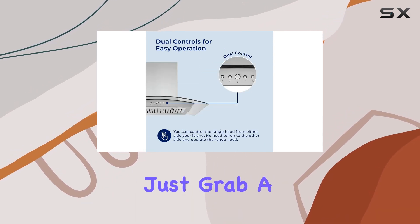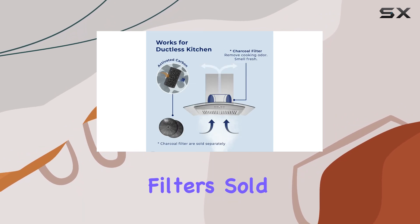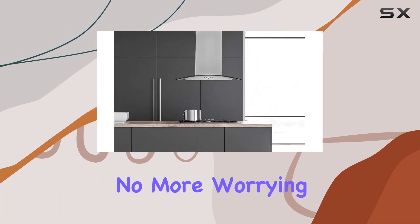And here's the kicker — it's versatile too. Whether you have a duct or prefer ductless, this hood has you covered. Just grab a pair of charcoal filters, sold separately, and you're all set. No more worrying about grease or cooking smells lingering around.